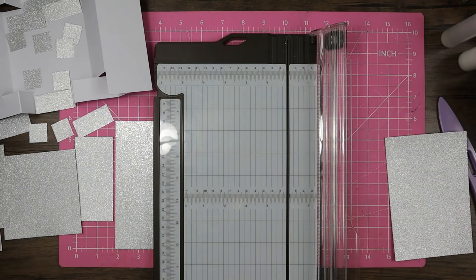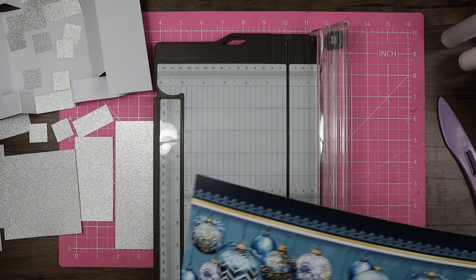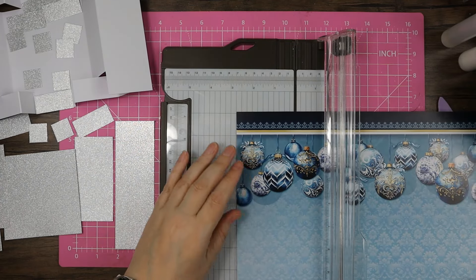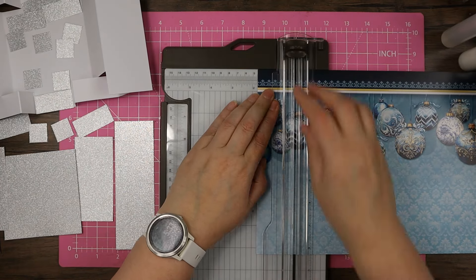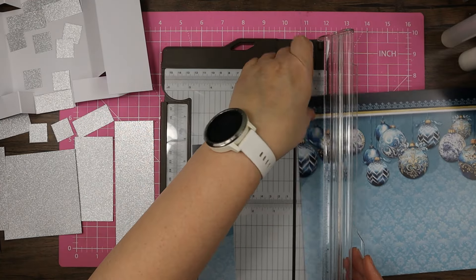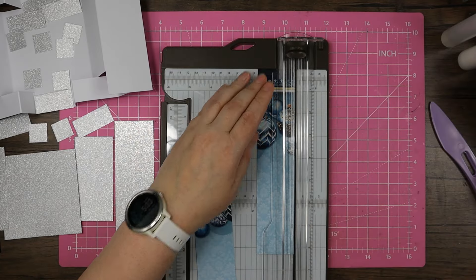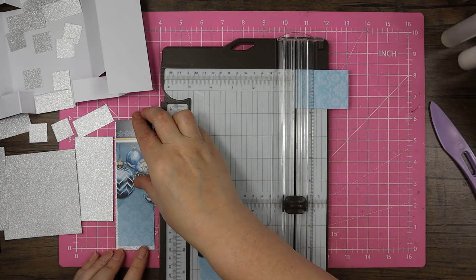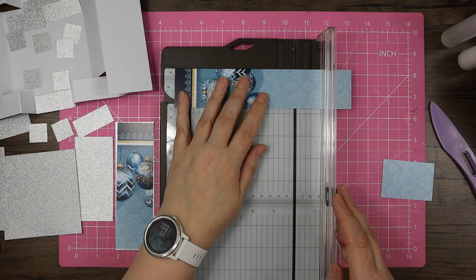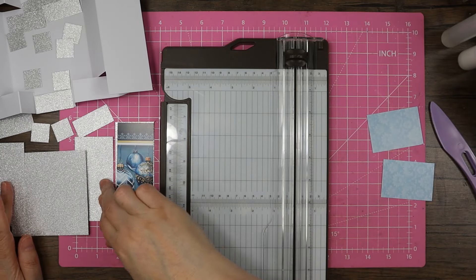Now we move to the patterned cardstock — we've got a nice decent-sized piece left from the A4 sheet. I'm going to start with the two long front pieces. These need to be one and three-quarter inches, and the length will be five and three-quarters. I'll cut two of those. Keep hold of the offcuts as we've got more little bits to do.